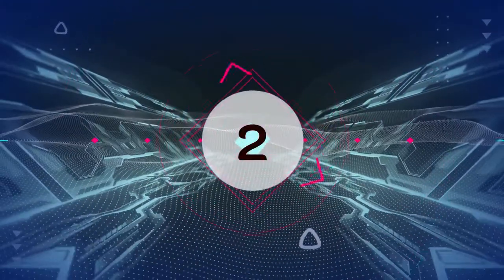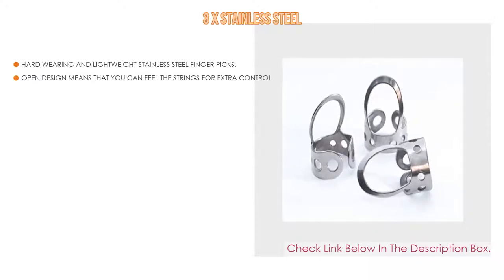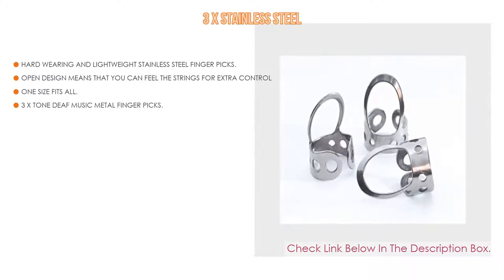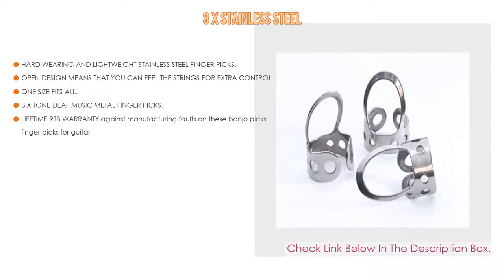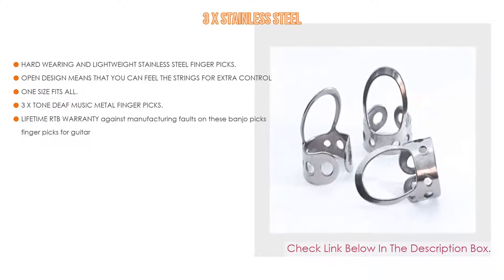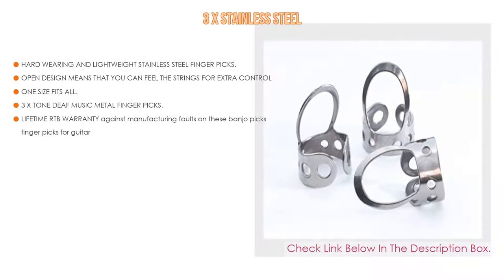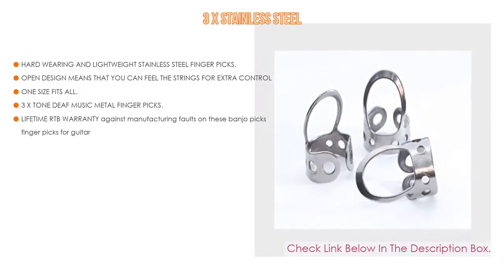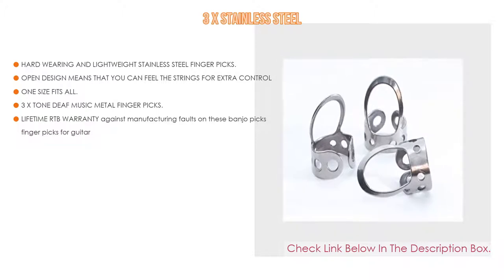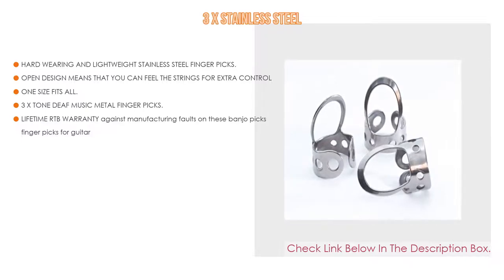Number 2: The 3x Stainless Steel finger picks are the editor's choice. These hard-wearing and lightweight stainless steel finger picks are ideal for acoustic guitar, banjo, dobro, resonator, and more. The open design lets you feel the strings for extra control. One size fits all — adjustable by bending the metal collar for a snug fit in large, medium, or small. Includes 3 tone deaf music metal finger picks for fingerstyle guitar and banjo, with a lifetime warranty against manufacturing faults.